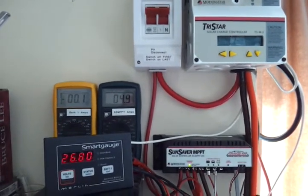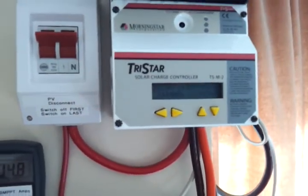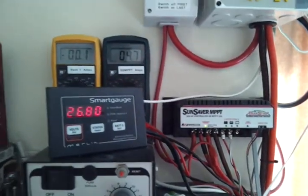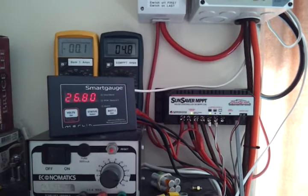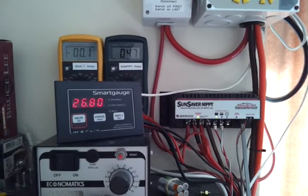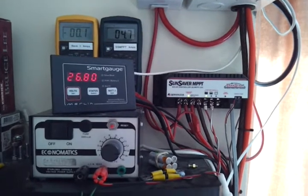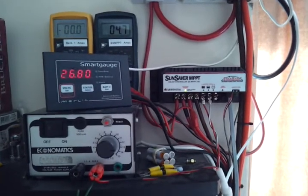Now it sits at its float voltage of 26.9V. The water heater is running upstairs so the inverter is drawing most of its power from the charge controller — 630 watts — with another 4.8 amps from the small charger. The battery is almost floating; it's erring on the side of zero to minus one amp, so discharging very slowly and effectively floating, without the risk of putting too much power into the cells.